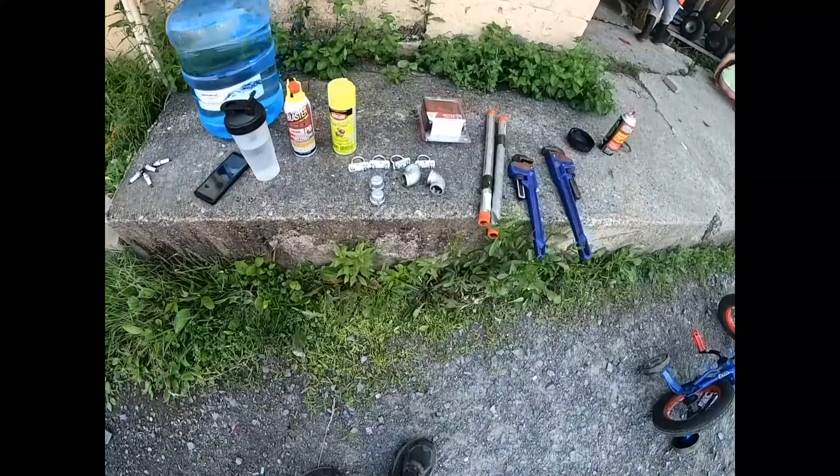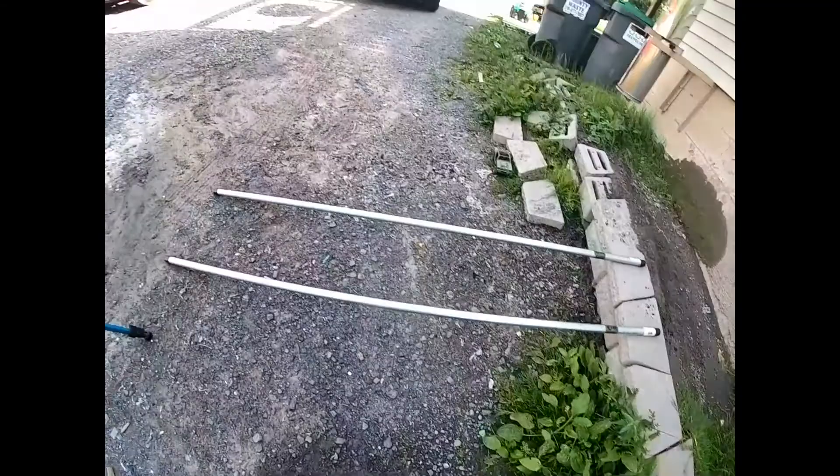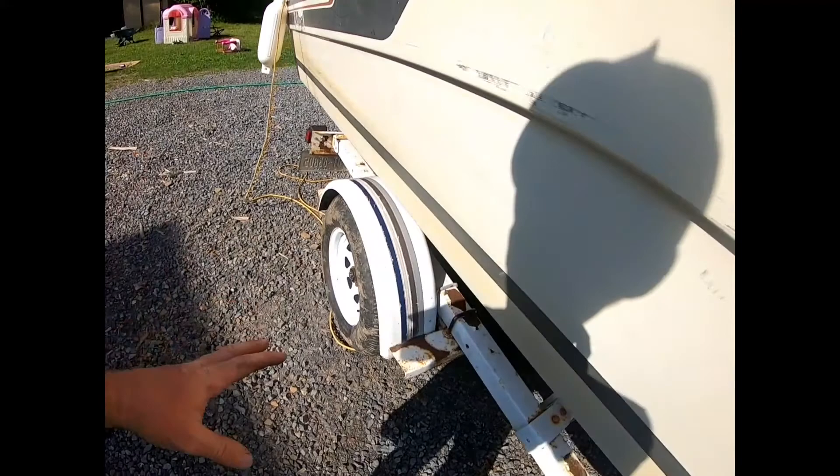We're going to be making some guides for the trailer and we're going to paint them so that when we're backing the boat in and it's going underwater, we'll be able to see where they're at — to line the boat up for taking it in and putting it out, and also make it easier for backing up.